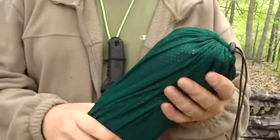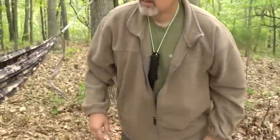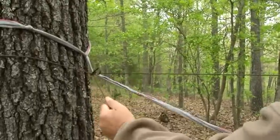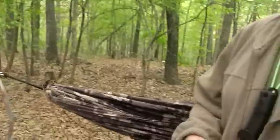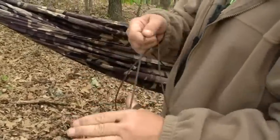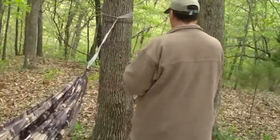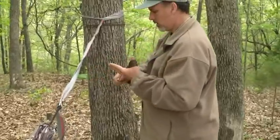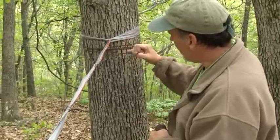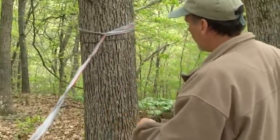So there we go. That fast we've got that line off. As we go across to the other side, we'll go ahead and wrap that line so that it stays in good condition. And remember here, we had that half hitch that we put in there. Once we take that half hitch out, we just pull that line, and this cord is off the tree as well.